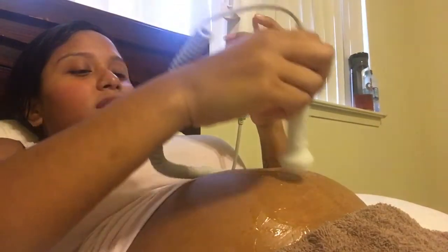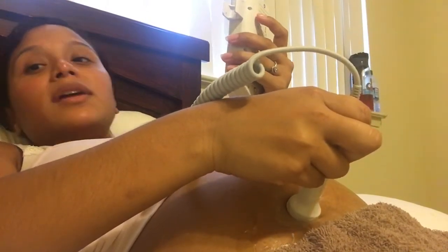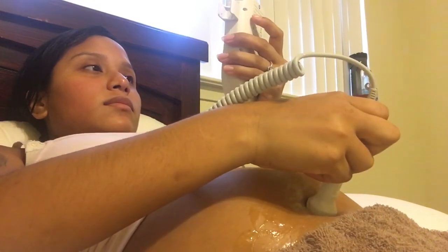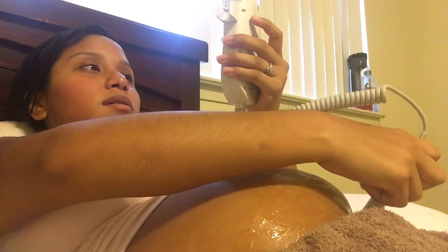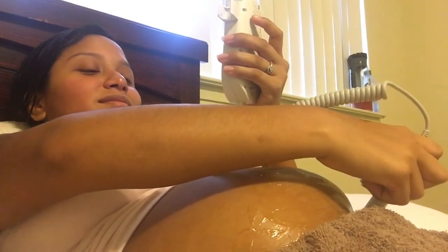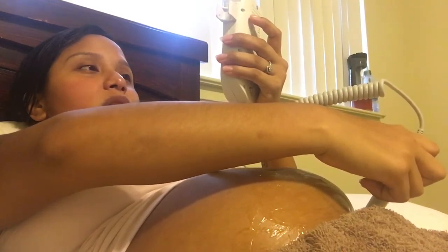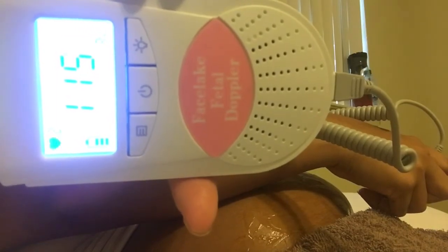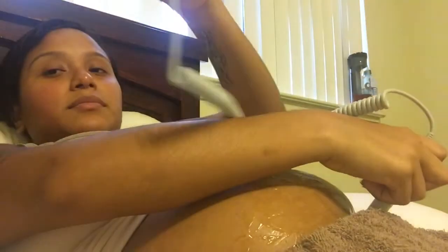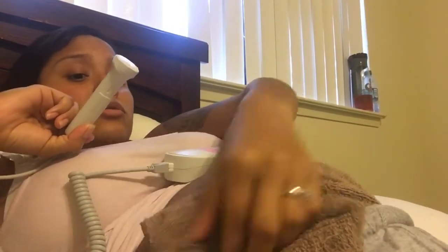That's basically it, guys. That's just what you do — that's what I usually do. She's kicking me! This is how you find her heartbeat and use the doppler. She's like the boss of my body, like 'get this off of me!' But that's her heartbeat — I love hearing it, it's so beautiful. There it is.